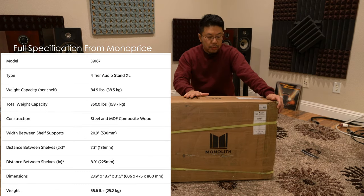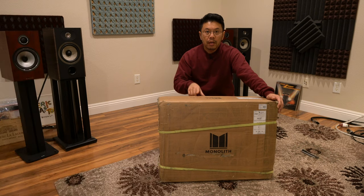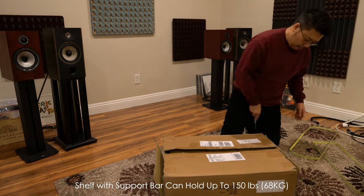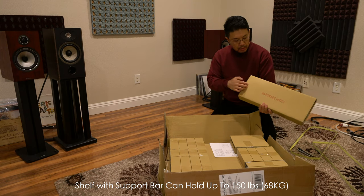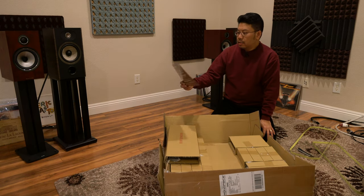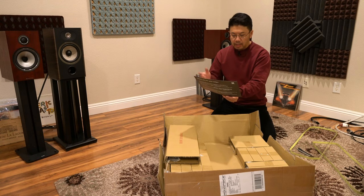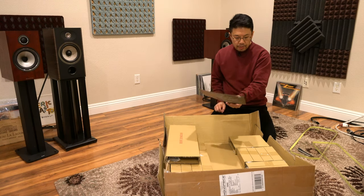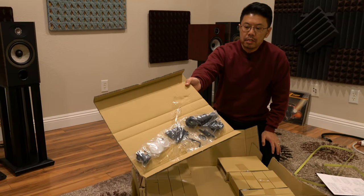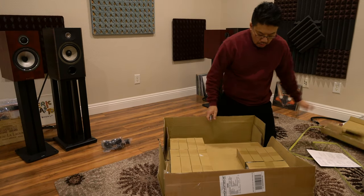According to the rating, this stand is supposed to hold up to 75 pounds of weight on each shelf and also has a reinforcing body. It comes with hardware inside, and the assembly instructions confirm it includes a reinforcement bar that you can put underneath the heaviest equipment.